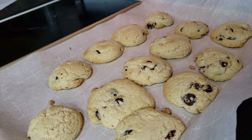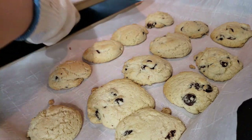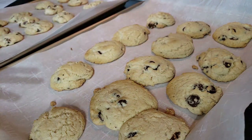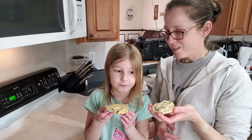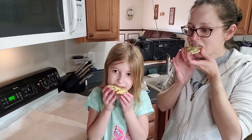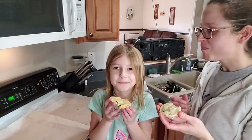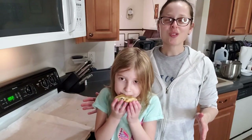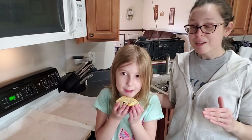They look like they're done, Allison. We ended up putting them in for 10 minutes. The ones up here are slightly round on top, but I think they'll be okay. Let's let them sit for a second, and then Allison — the hardest part — we gotta wait for them to cool a little bit. Are you ready for the taste test? How is it? Perfect. Oh good!